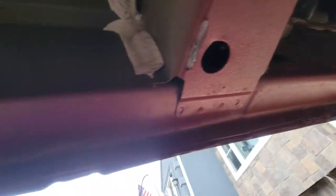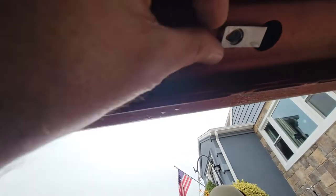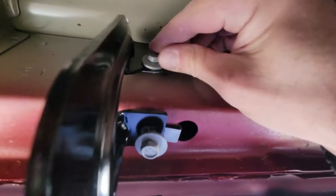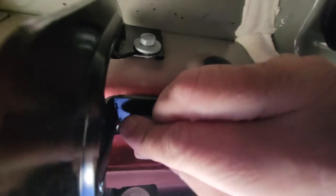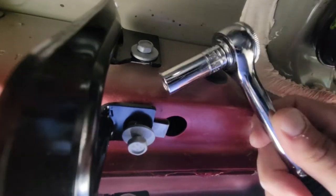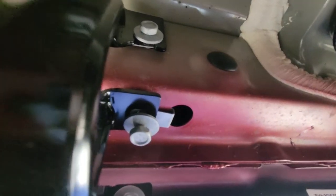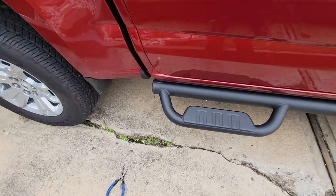Once I had the step underneath, I went to the far end and put the first bolt in so it would hang in place. Then I scooted over to the middle and put another bolt in. There is a top and bottom bolt that goes into each bracket, so once I had a couple of the top ones hand-tightened, it was enough to hold the steps in place while I installed the remaining bolts.